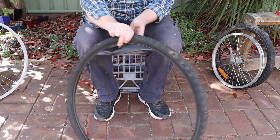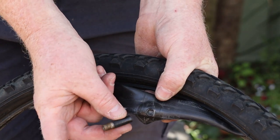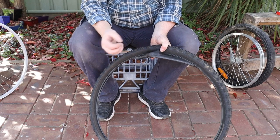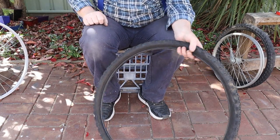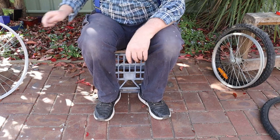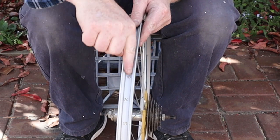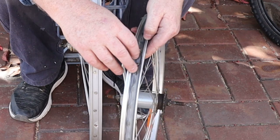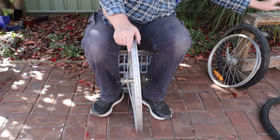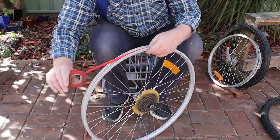Our next step is to find the punctures in the tubes. For our mountain bike this is obvious — the valve stem has been pulled out of the tube. This kind of damage can't be repaired, so it will need a replacement tube. The mountain bike wheel is also missing its rim tape, which covers the tops of the spokes on the inside of the rim. The tape is usually made from a rubber strip, but if you can't find a replacement, a couple of layers of plastic insulation tape will work just as well.